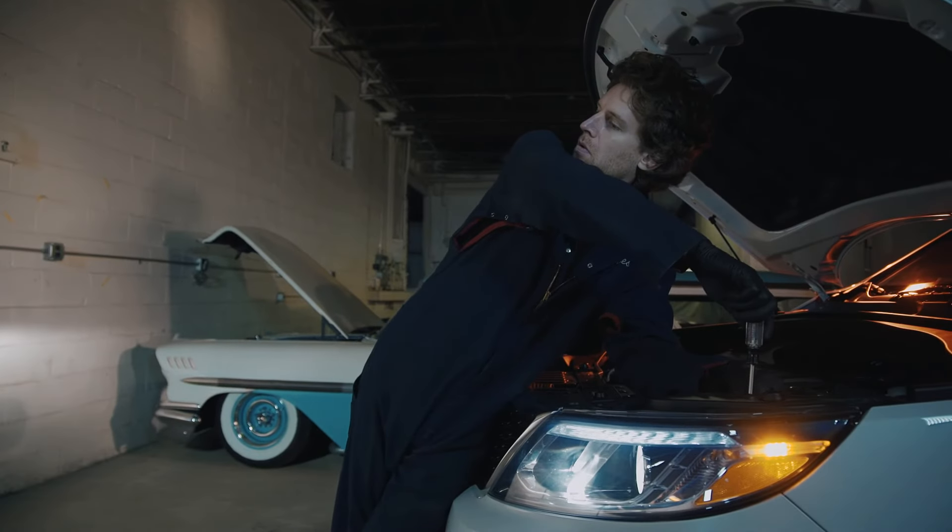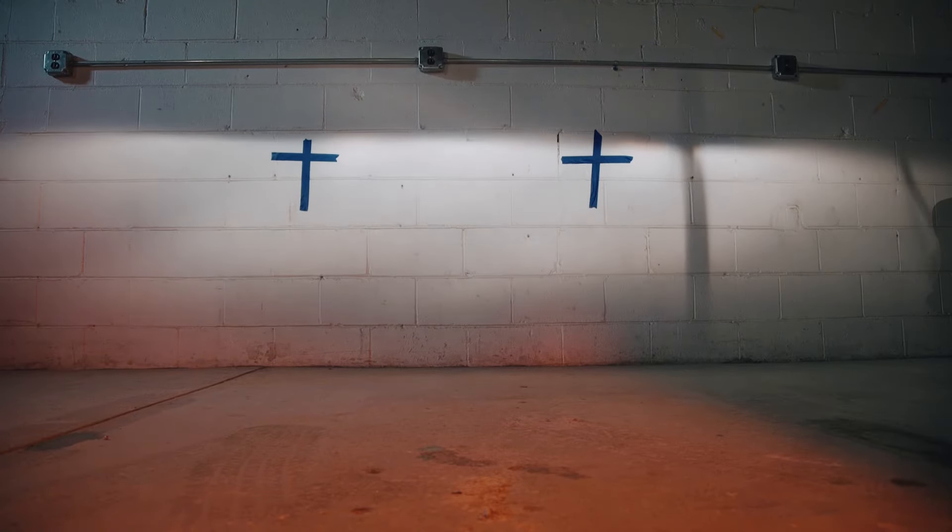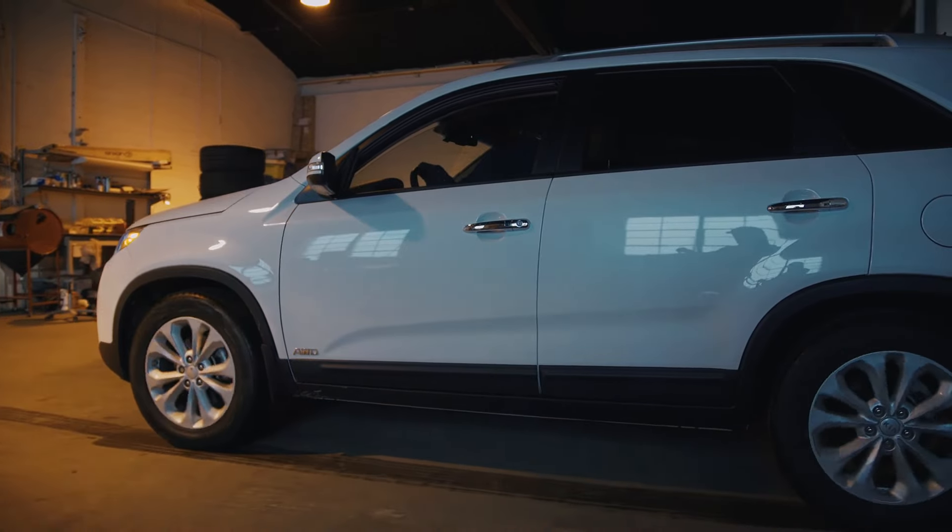Check your owner's manual to find the adjustment screws and turn these so that the upper portion of your beams both are even with the tape and level with each other. That's it — you've aimed your headlights.